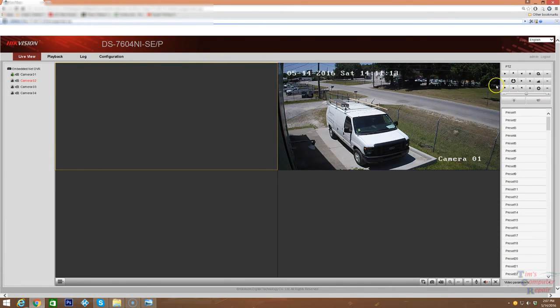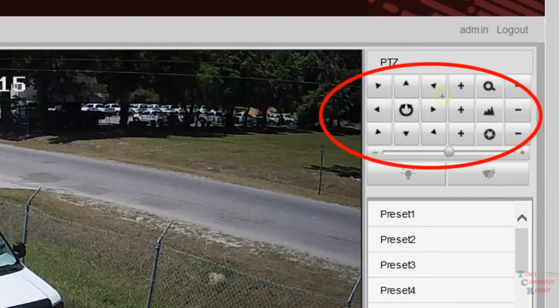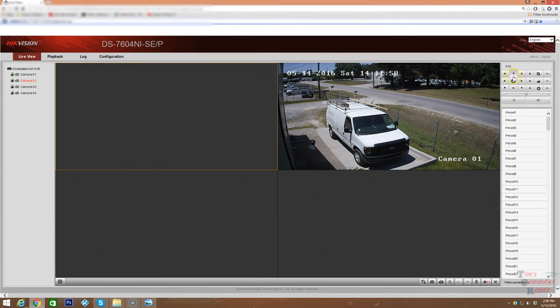If you notice over on the side there are some controls. With these controls you can control your pan, tilt, and zoom if your cameras are so equipped. If I had cameras installed with motorized pan-tilt-zoom features, I would be able to move the camera up to 360 degrees — up, down, left, right — however I want. There are also zoom features that could be used if the camera was equipped with an optical zoom.